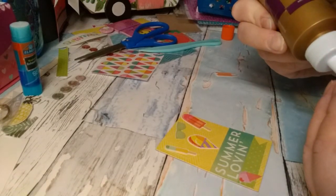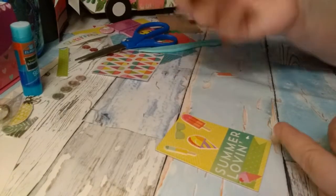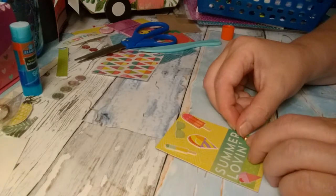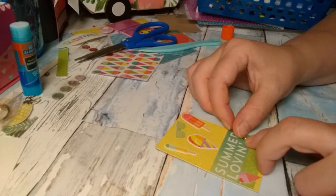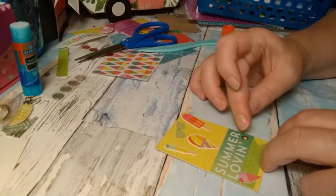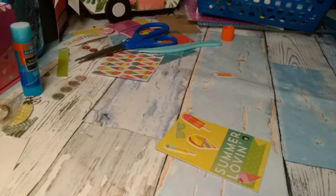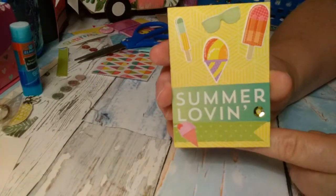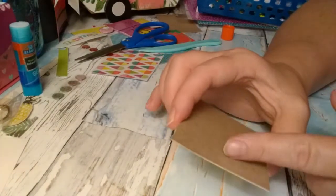I'm going to use my wet glue. I think it's better to put it on the card rather than on the sequin. I kind of hold it down for a few seconds to make sure it glues down good. I'm going to let that dry before I mess with it again, because I just pulled it up. So that is my summer theme ATC — after the sequin glues, I will write on the back of it.